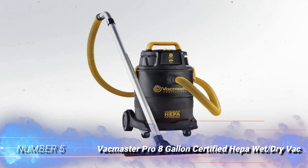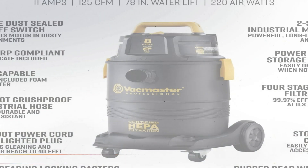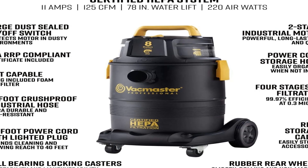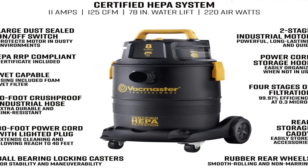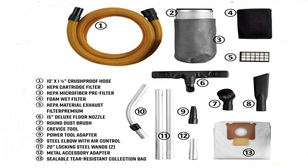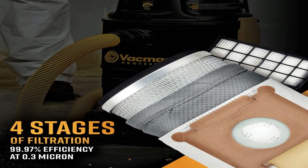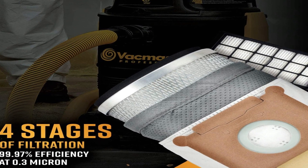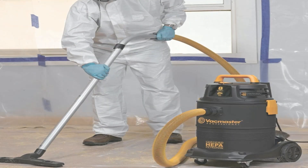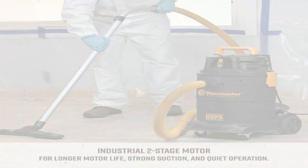Number 5: Vacmaster Pro 8-Gallon Certified HEPA Wet/Dry Vac. For maximum ash control, check out the Vacmaster Pro Wet/Dry Vac that has two HEPA filters — a HEPA microfiber pre-filter and a HEPA cartridge filter. This vacuum is designed to clean up both wet and dry messes. The HEPA filters, used only in dry mode, will keep even tiny particles of dust and pollen from re-entering the air in the room.